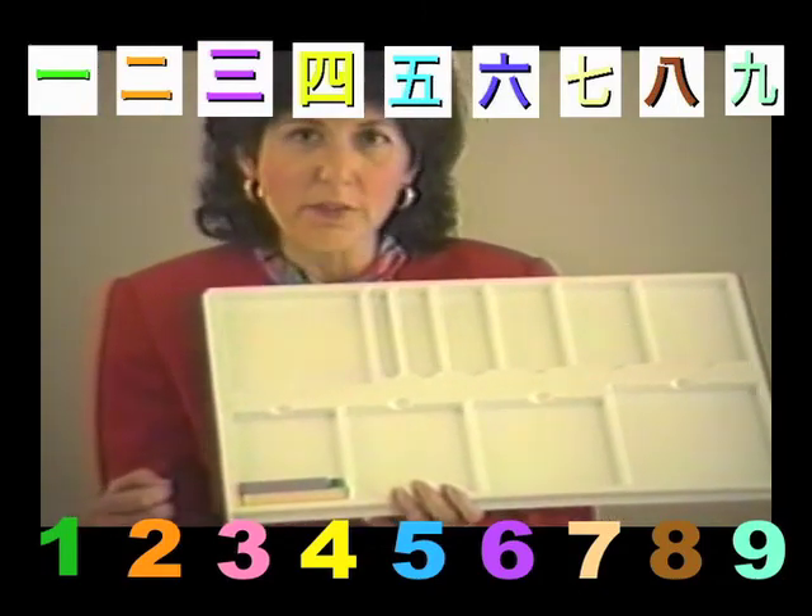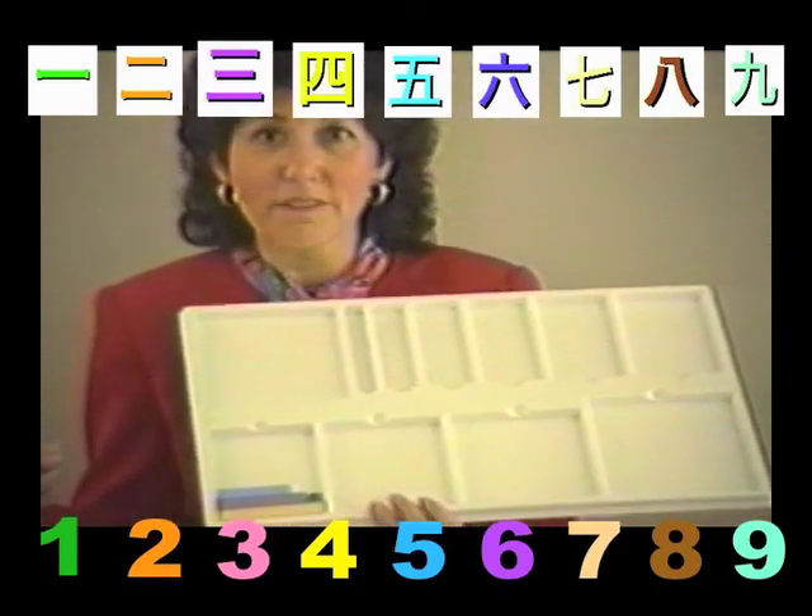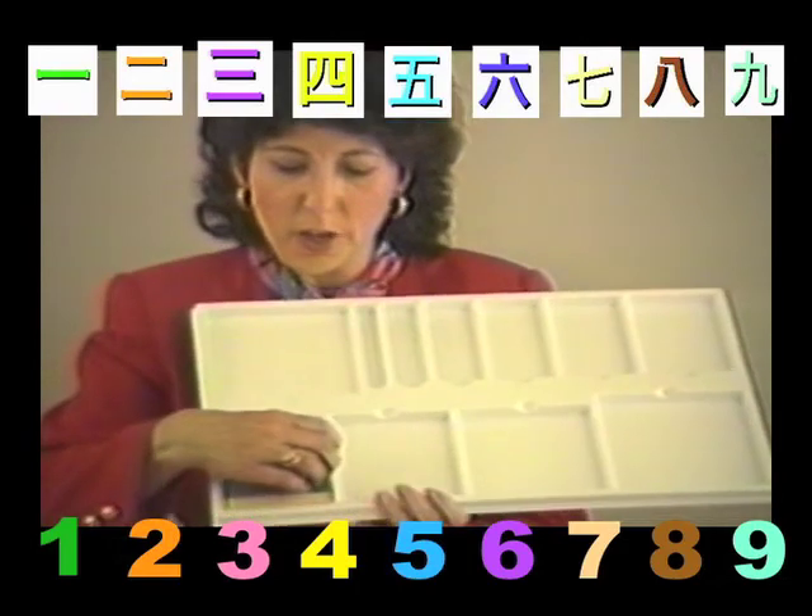Can you build a 7 with a 5 and something else? Right — a 5. And what will go here? A 2.